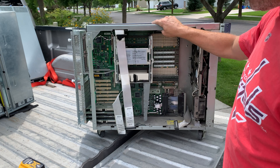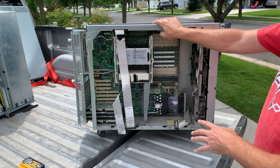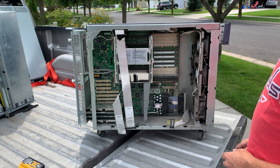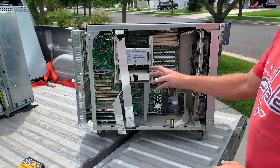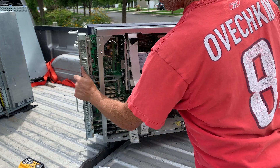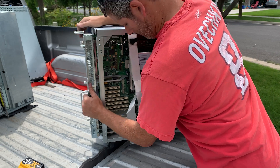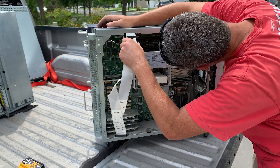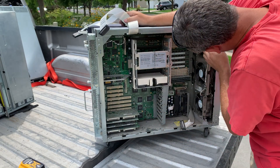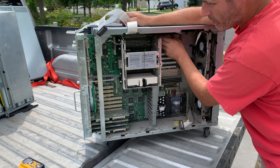This whole unit is about 140 pounds with the power supplies, hard drives, and everything. The drives were taken out by the previous owner, so it's considerably lighter. This whole server board is on a sliding rail system, and that's what I was in the process of trying to show you — but I'm still connected with the power.